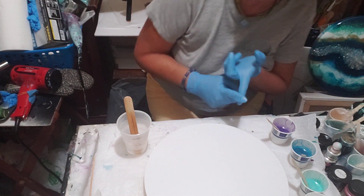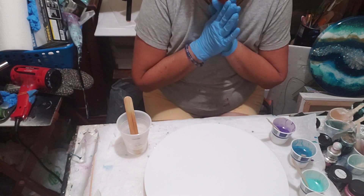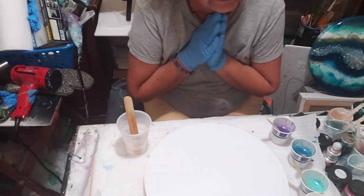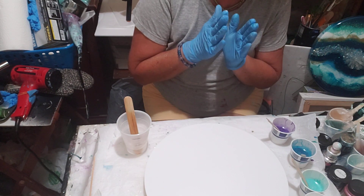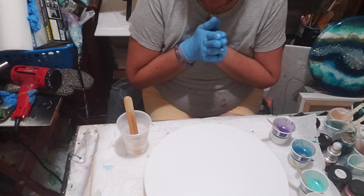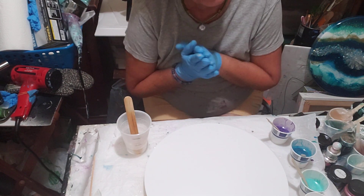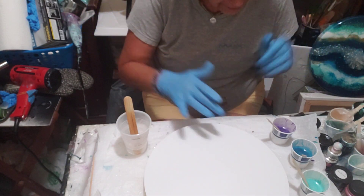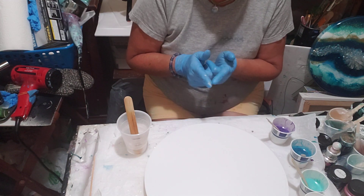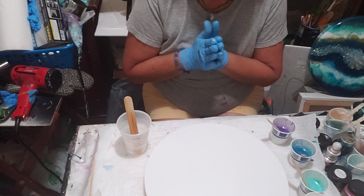They have everything you need: stirring sticks, a lot of swag, and they sell their art on their website. They are starting up in-person classes again and I'm telling you it is worth it. I took it last year in Florida and even though I wasn't a beginner, I got a lot of tips and hands-on help, and it really improved my technique quite a bit. If you're thinking about doing resin, you should check out Artist Till Death on YouTube — they've taught me a lot of what I know.